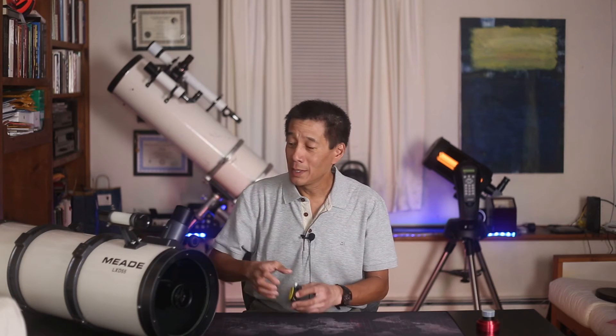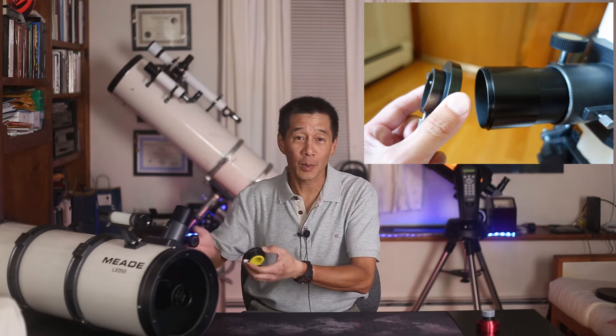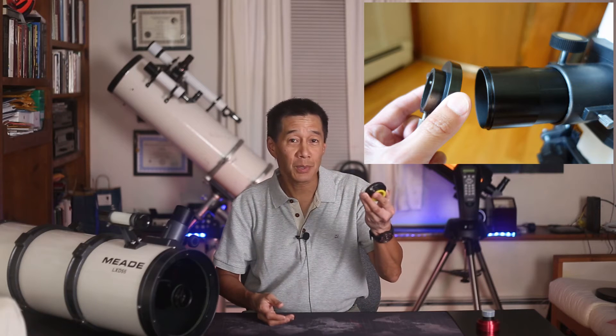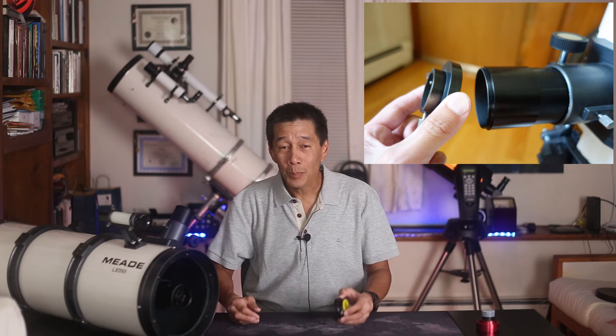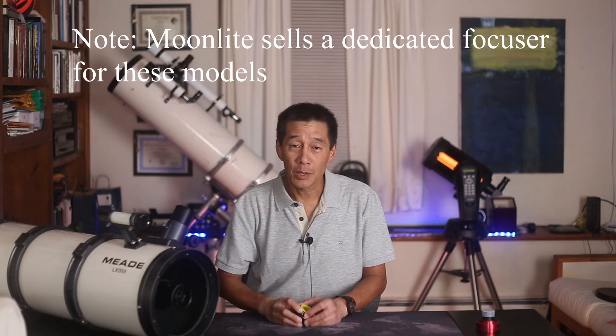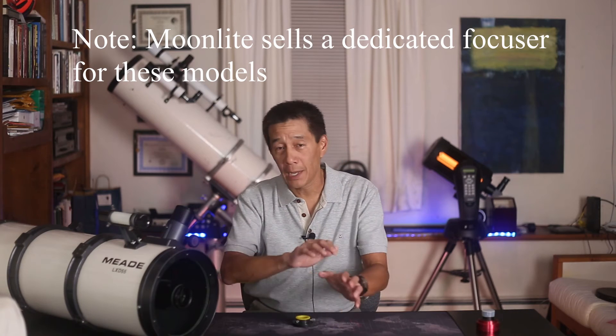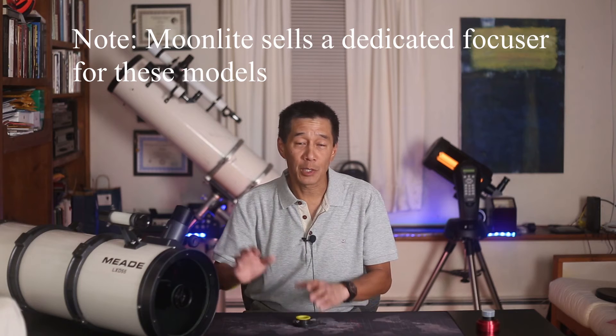The focuser also uses a proprietary threaded end cap — I don't know what they were thinking, because nothing else fits it. There's an inch-and-a-quarter and a two-inch piece; the two-inch piece has gone missing, so you can't use two-inch accessories. And if you lose that piece, you can't use inch-and-a-quarter accessories either. I've been told that some Japanese suppliers — Vixen and perhaps Takahashi — make a similar piece that will thread on, but I don't have that part. If you're going to keep this long term, you might want to consider replacing the focuser altogether, but keep in mind the Schmidt corrector plate assembly will probably have to come off for drilling and tapping.